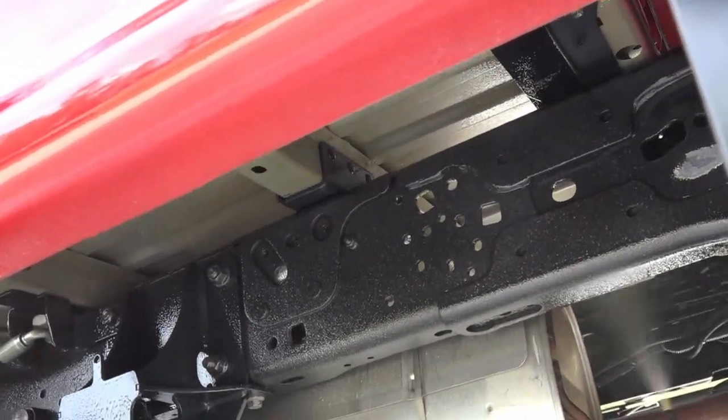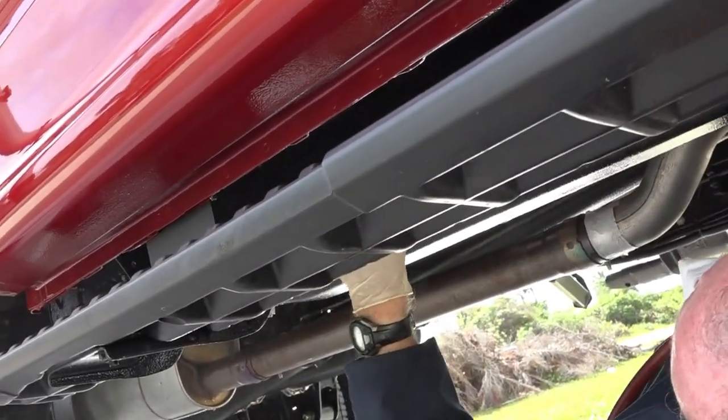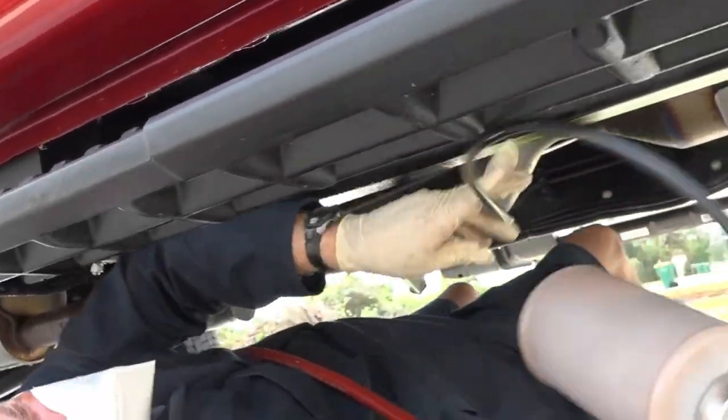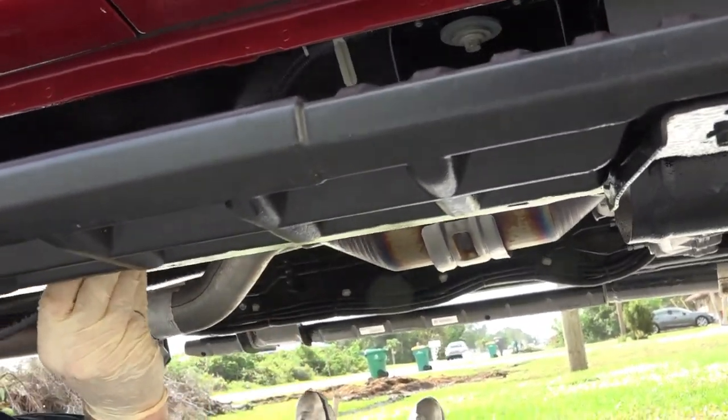Of course I didn't have to spray anywhere that you would normally spray on most trucks because it has an aluminum bed and body. So I didn't have to spray inside the doors or the bottom of the bed, which helps speed things up as well.